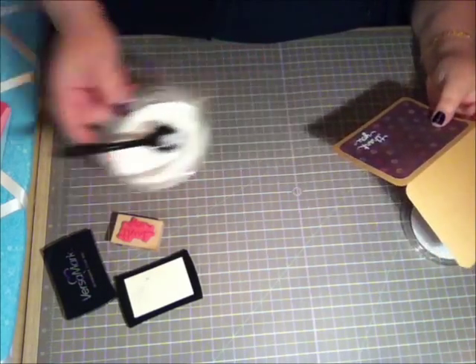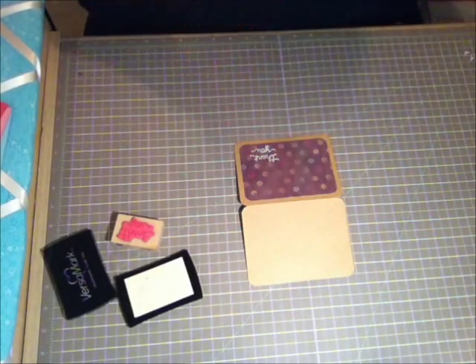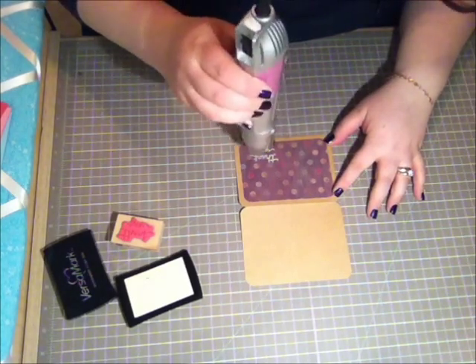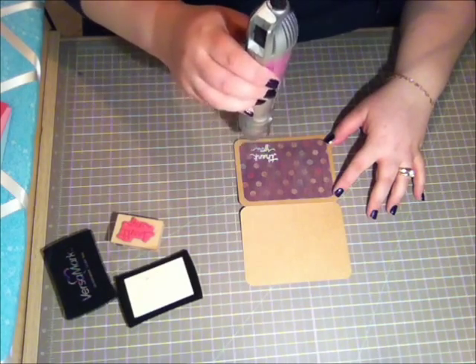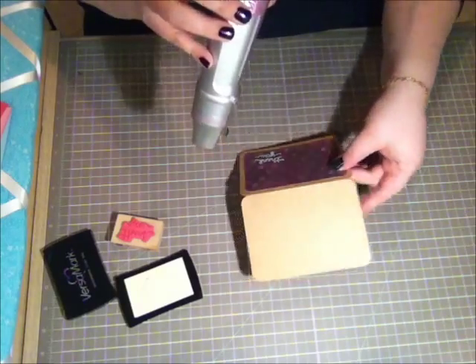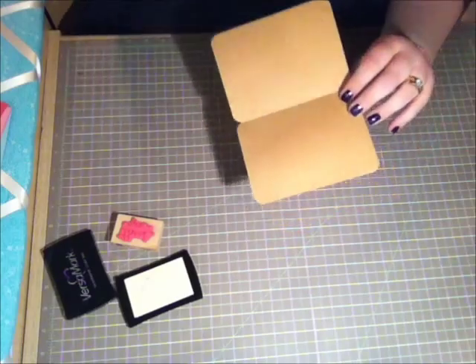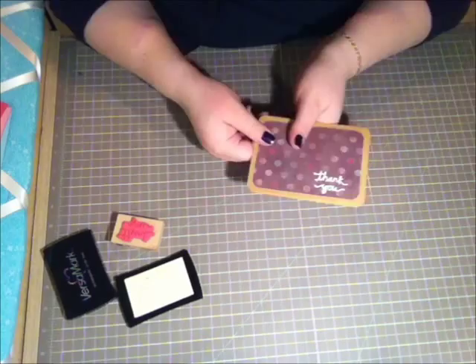I'll tap the excess off and move that over. I'm just going to take my heat gun and heat this up. I'm going to heat the back of the card as well because it kind of warps when you add heat, so as it's drying you just want to straighten it out. This is what you've got right now — super cute.